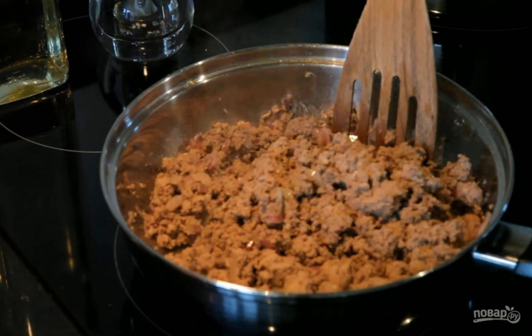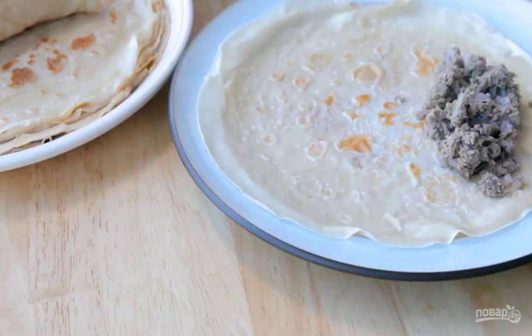Step 3: Add the liver and fry everything together. If the mixture is dry, add a little broth in which the heart was cooked.